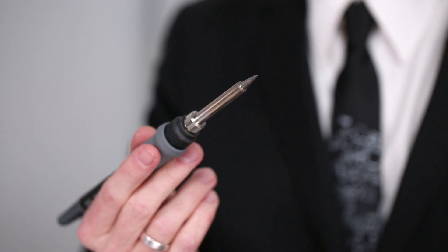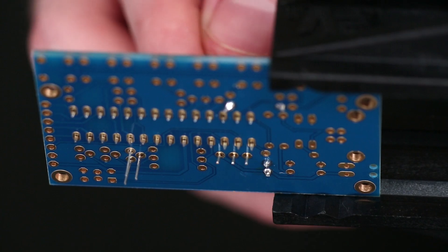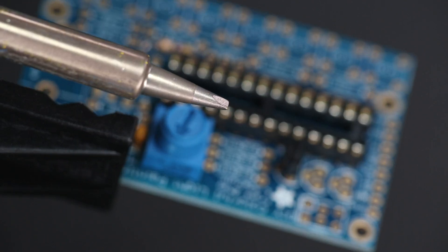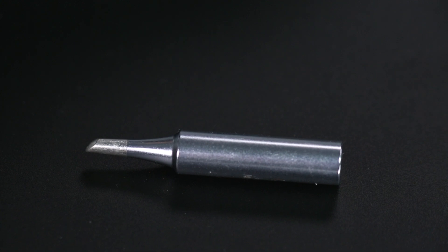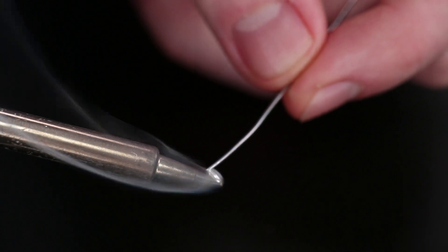Using a tip of the appropriate shape and size will ensure that we deliver the right amount of heat to our solder joint. For through-hole parts like these, a flat screwdriver tip works well. If we were soldering very small surface mount components, we could use a fine point tip. And if we were soldering a very large joint, we could use a thick hoof tip with a wide contact area for delivering more heat.